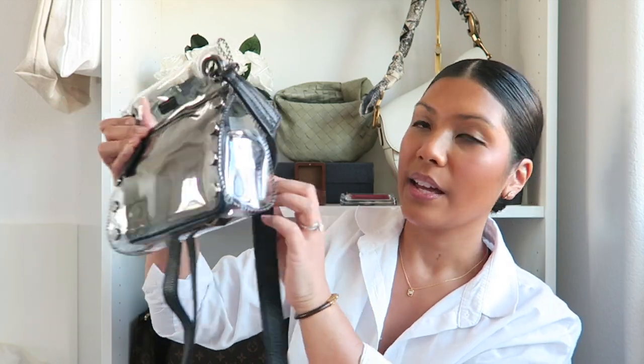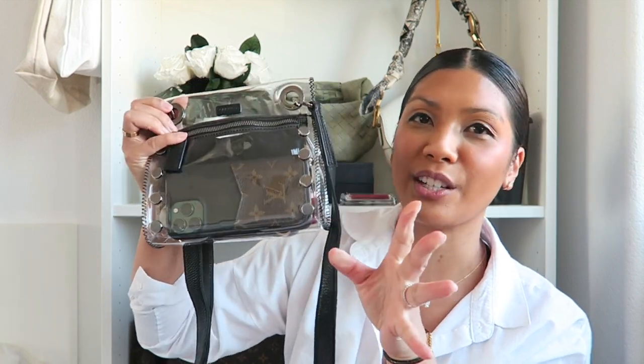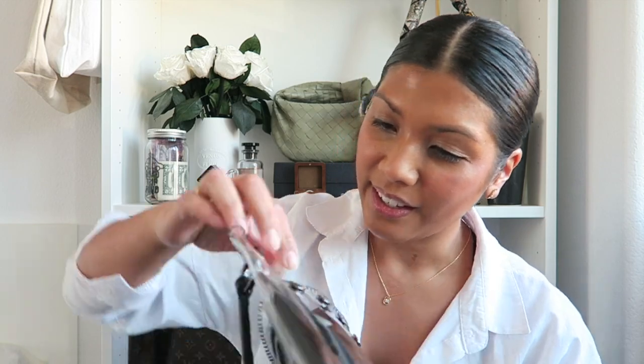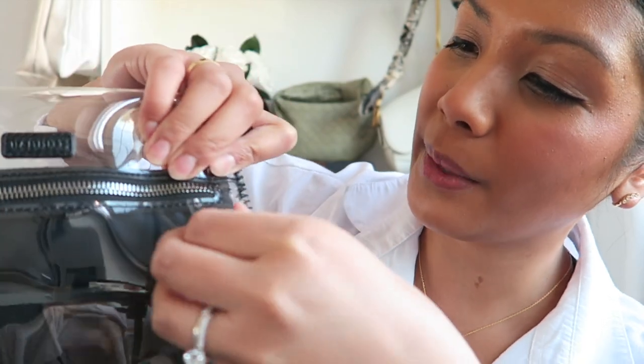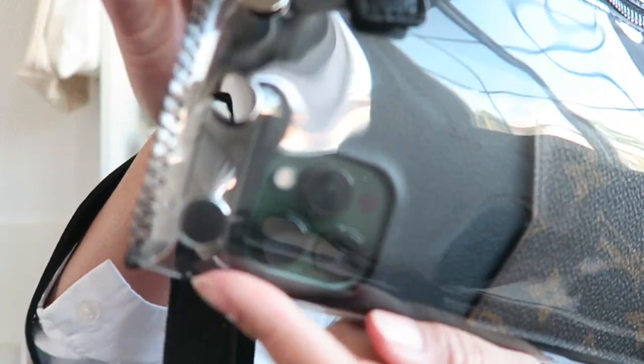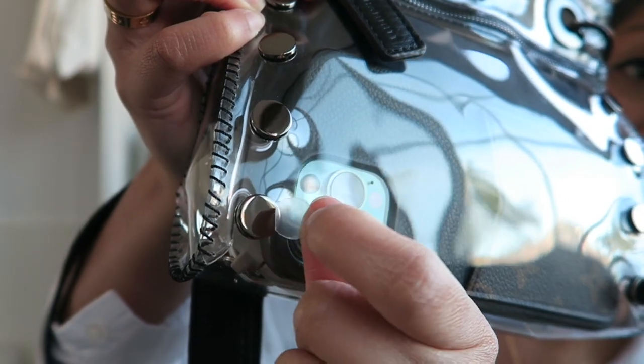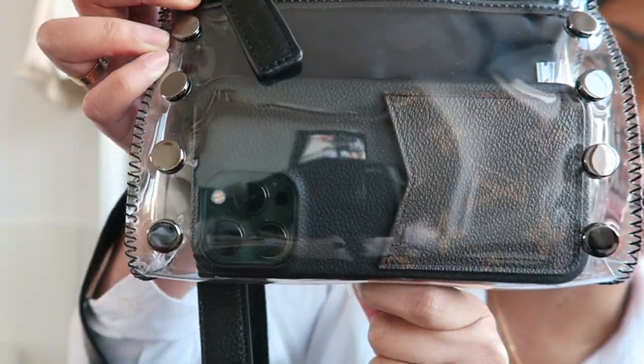The handbag itself measures 8 inches by 7.5 by 2 inches, so it's a really great small bag that can carry all of your essentials, especially for a concert or game day. I also just noticed I still have the plastic on here protecting the gunmetal hardware, so let's take that off together — it's a lot more shiny now. You can really see the difference between the covered versus uncovered hardware. I love how shiny it is — this bag is just so cool.